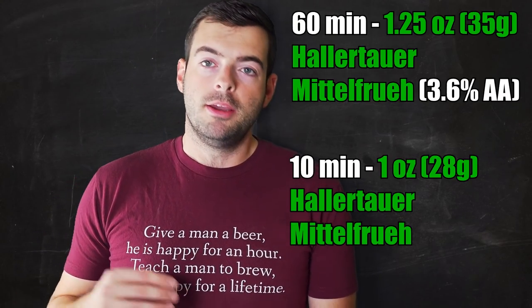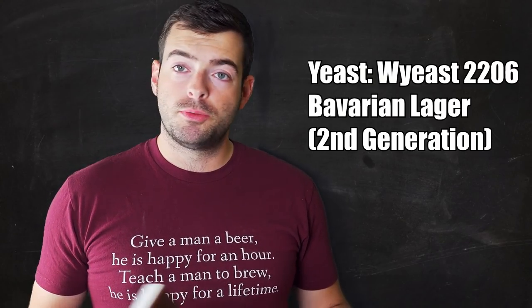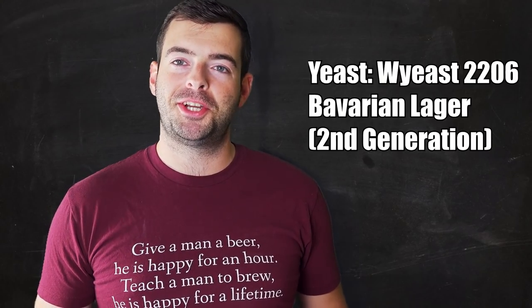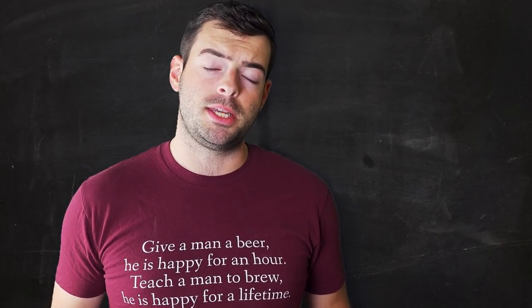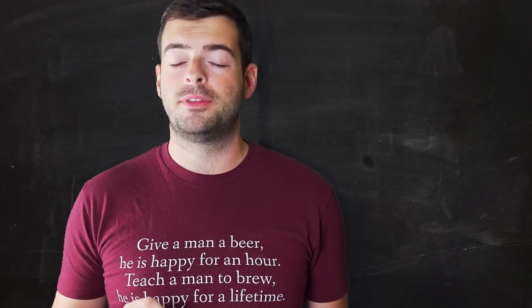For yeast I'm going to repurpose the Bavarian lager yeast I used to ferment my Vienna lager — WY2206 Bavarian Lager. I harvested a couple mason jars worth from that brew and we're going to repitch the second generation. This yeast is a little bit less attenuative than some other popular strains, which we want — this is a beer that should be very malty with a relatively high finishing gravity somewhere between 1.010 and 1.016. We don't want it too dry, because that's where roast character really punches through.